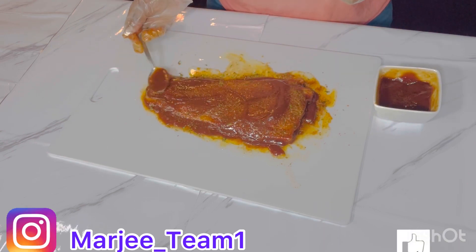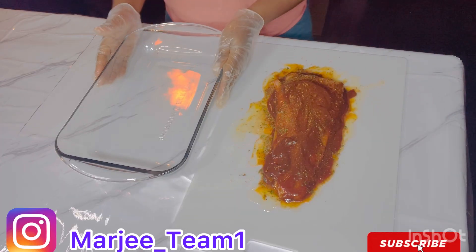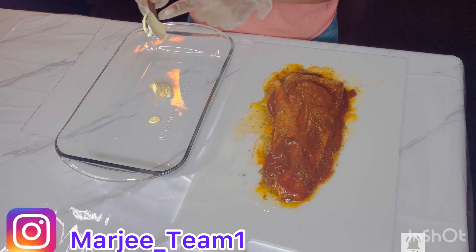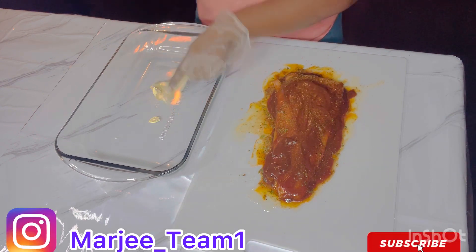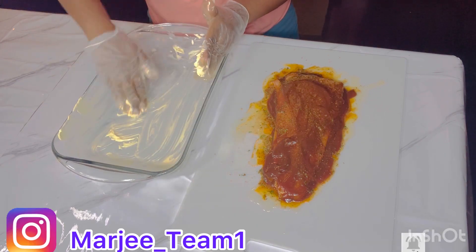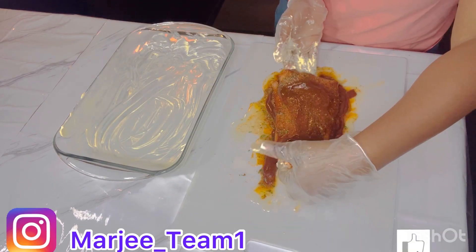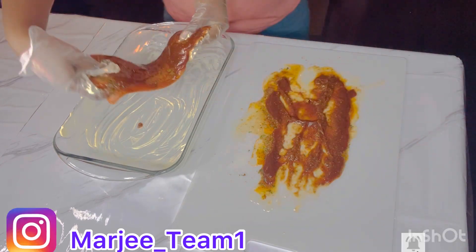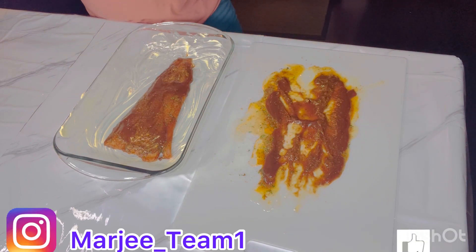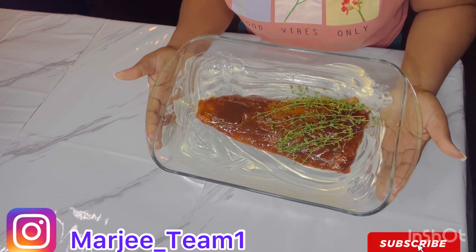I was getting ready to bake. In my baking pan I'm gonna add one tablespoon of butter, spread it around, and we're gonna bake it for about 30 minutes. I add a little bit of thyme.